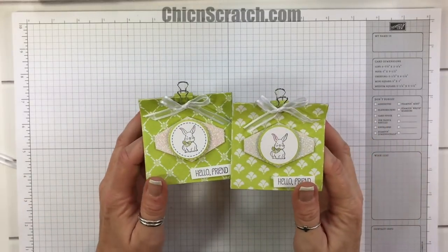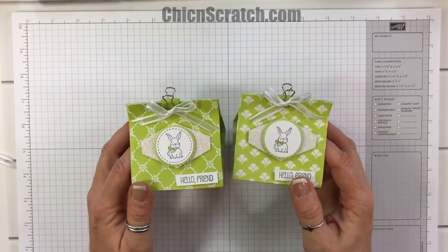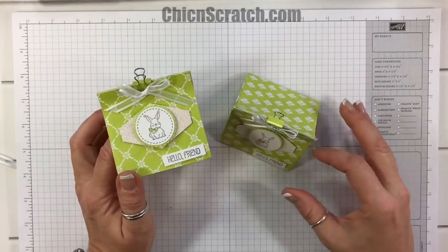Hi, thanks for joining me. This is Angie at Chicken Scratch. This is the project we're making today — the same project I made during Facebook Friday 48. The only change I made is I added the little dotted lines right there.